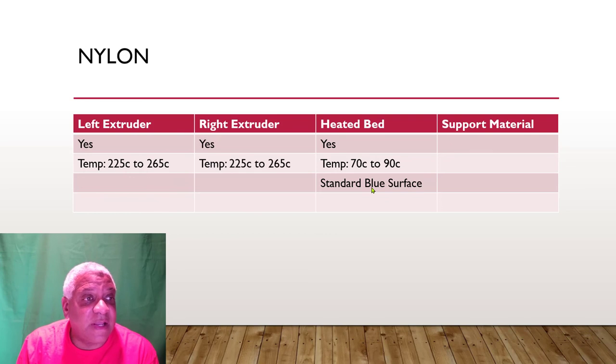Nylon and flexible: no cooling is necessary, so you can use left or right extruder. Print from 225 to 265 Celsius — I believe this machine goes to 240. Heated bed between 70 and 90 Celsius, and you can use the standard blue surface.